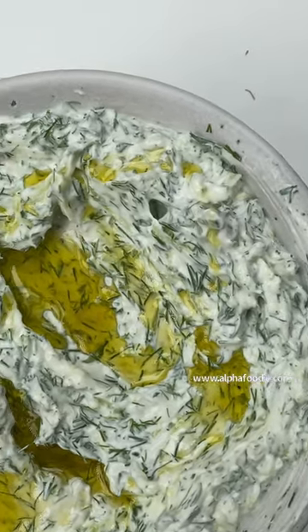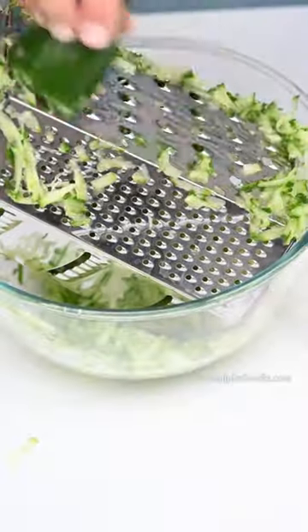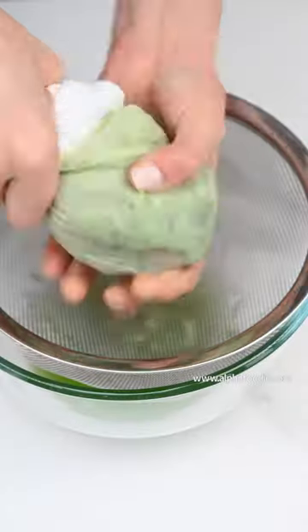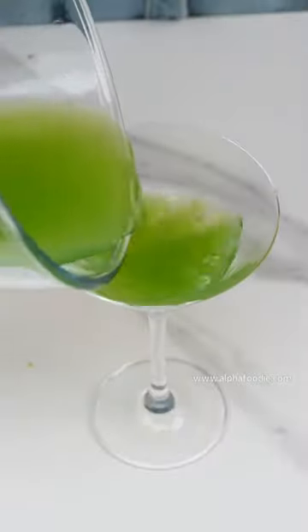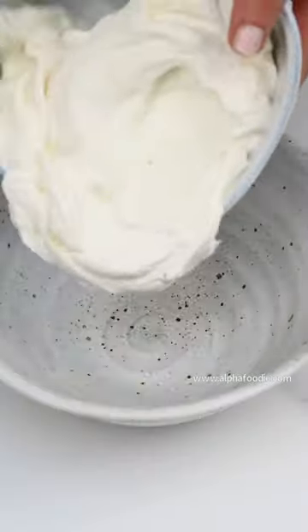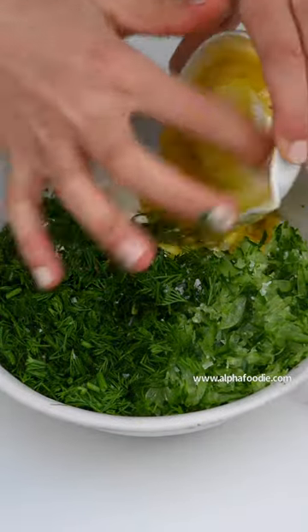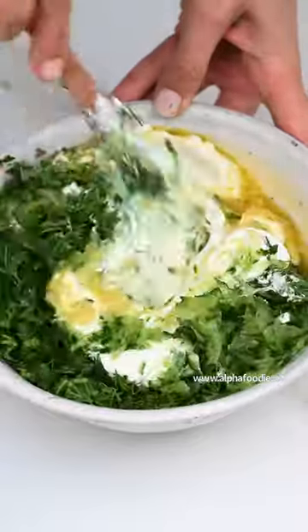Authentic tzatziki Greek dip. We start by shredding our cucumber, then remove the water. It's very nutritious. Then we add our dill, lots of garlic, Greek yogurt, salt, white vinegar, and extra virgin olive oil.